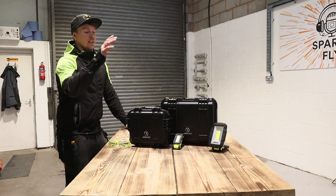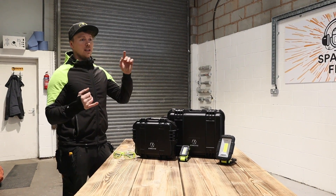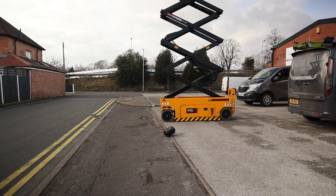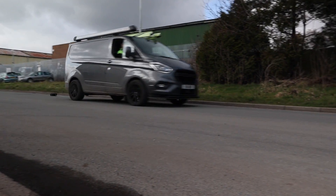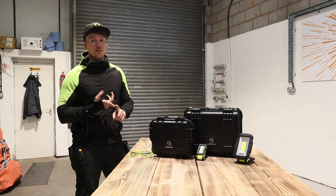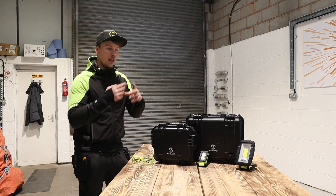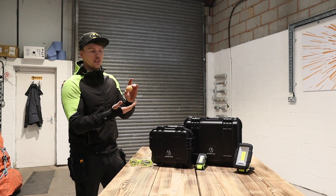So what I'm going to do today is test this to destruction — that's the plan. We're going to do a drown test, then a drop test, then a drag test, and finally I'm going to give it an assault. We're literally going to beat it with a bat, and throughout the whole process my lucky egg is going to go inside to see if it will withstand it.